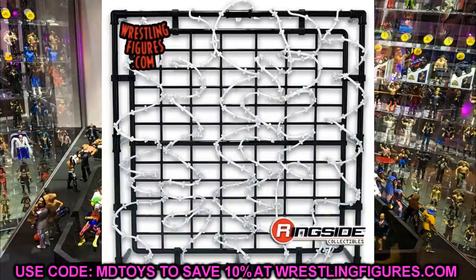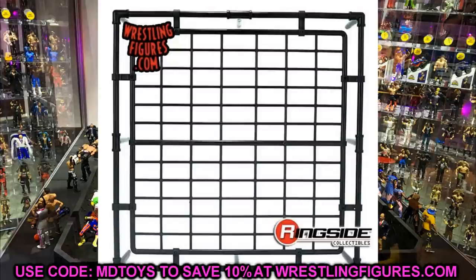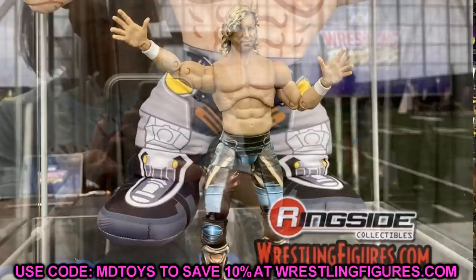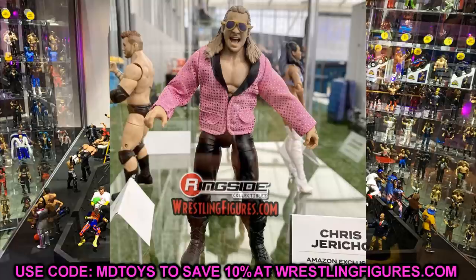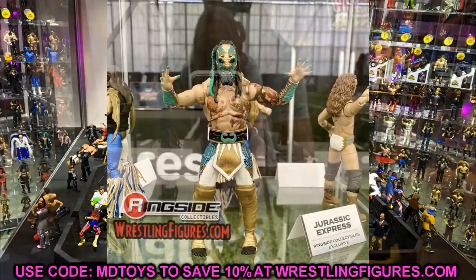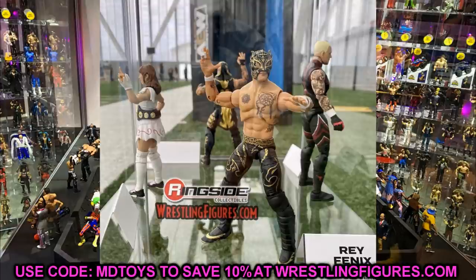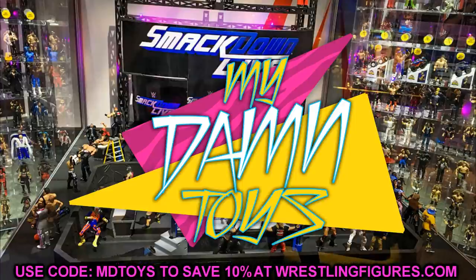We still don't have clear individual images of the Cody or LJN figures. We did see the Kenny Omega on display at Fan Fest but not a clean high-quality photo like the others. Also, yesterday they put up pre-orders for Braun Strowman in both the new basic series and the new elite series — we've covered him multiple times on the channel, but the timing is unfortunate. Anyway, that's going to do it for today's video. Let me know what you think of the Unmatched series figures and the action pack down in the comments. Subscribe to the channel, and do not cross the line!